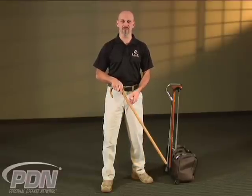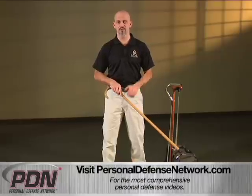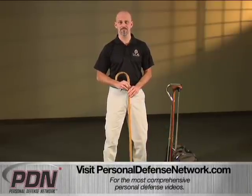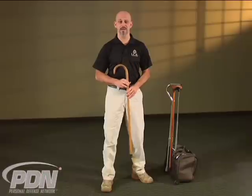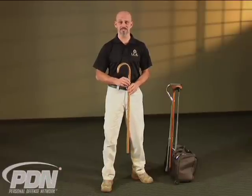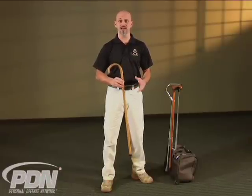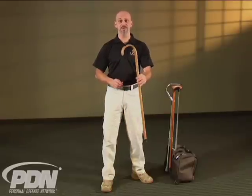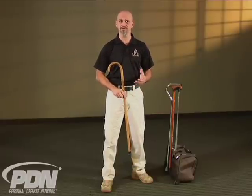We all know that there are canes that have firearms built into them, and certainly canes with blades built into them. That is not what this DVD is about. This DVD is about the kind of hooked wooden cane that you can pick up at a local pharmacy or a medical supply store and use to defend yourself. So when you go into the museum, they will take your cane, hand you another hooked wooden cane, and allow you to enjoy the museum — and you'll still have a personal defense tool.